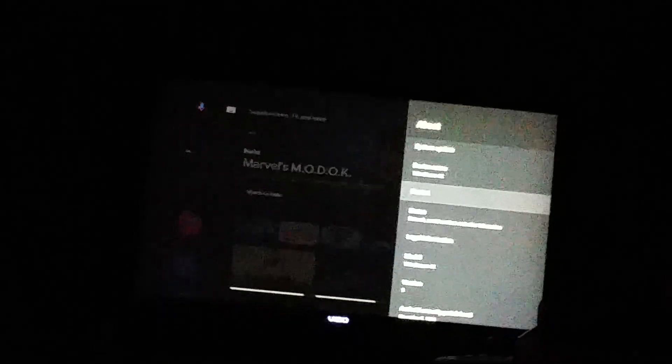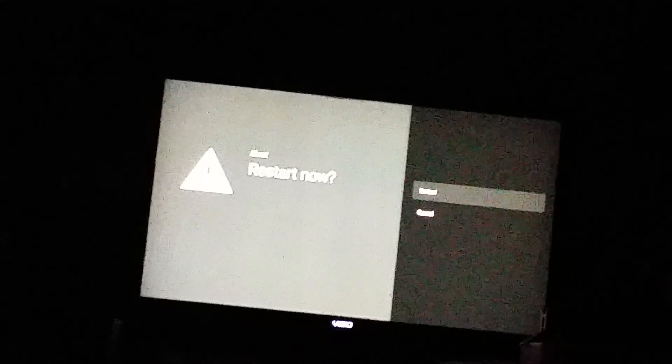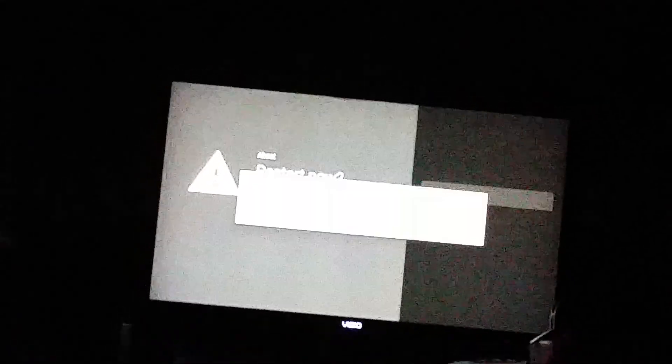Go down two and select enter on your remote. It will say restart. Go up one and then press enter.